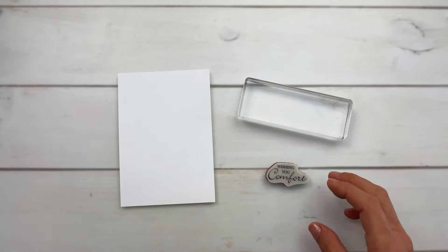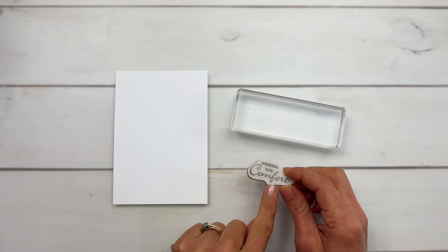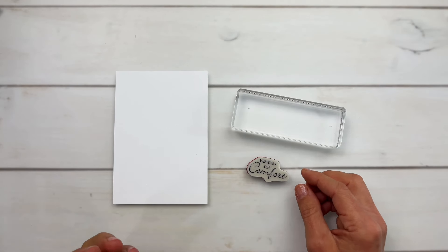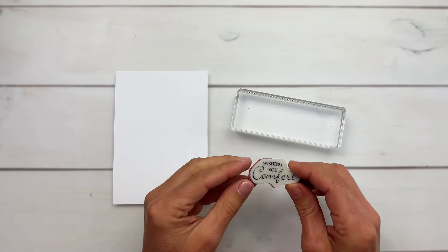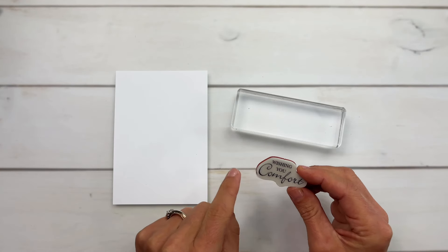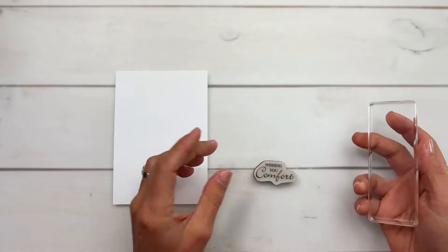Here are my two best tips for lining up your greeting stamps straight. First tip: I picked out this stamp in particular. Now if you have clear stamps, those are going to be easier to line up straight. If you have ones that are square, those are going to be easier to line up straight. I picked this one on purpose because it's not clear and we have an odd shape around it, so it's harder to line up.